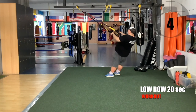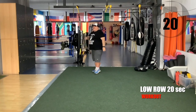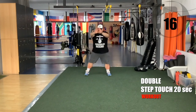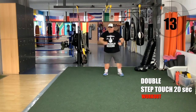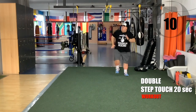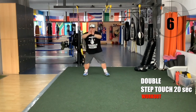Five seconds — don't give up. Leave the straps — double step-touch now. Go. If you are tired, try to walk, it's okay. Double step-touch.